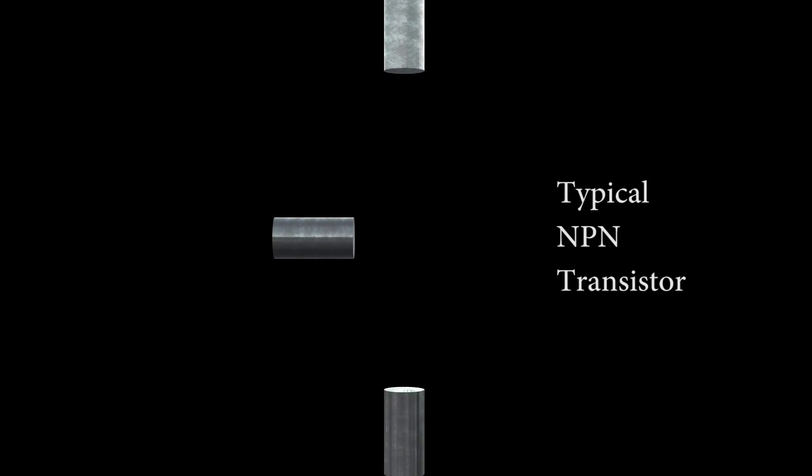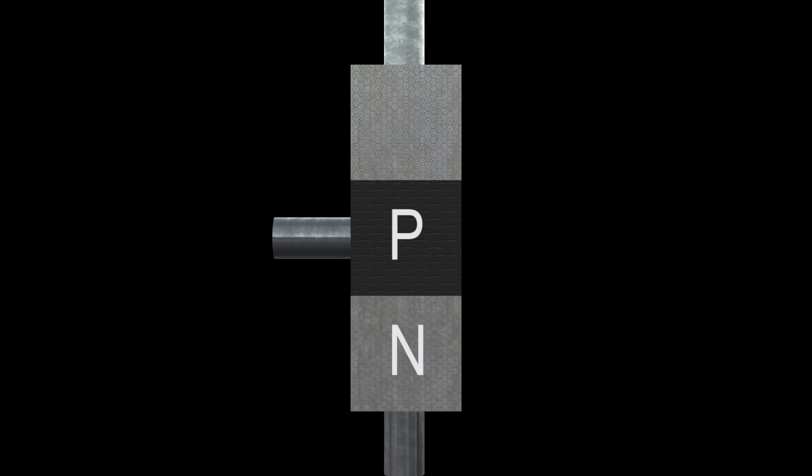How does that tiny little thing amplify current? Looking inside a typical NPN transistor, we see that there are three contacts or wires. One is the base, one is the emitter, and one is the collector. The middle contact or base is connected internally to a small piece of silicon which has been chemically altered through a process called doping to represent a P-style silicon. The emitter is connected to an N-style silicon, and the collector is also attached to an N-style silicon. This gives us our traditional NPN transistor configuration.